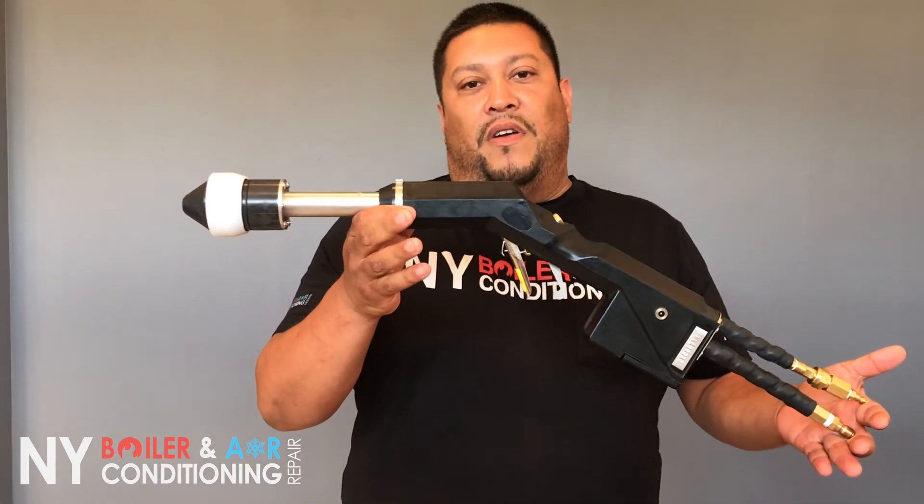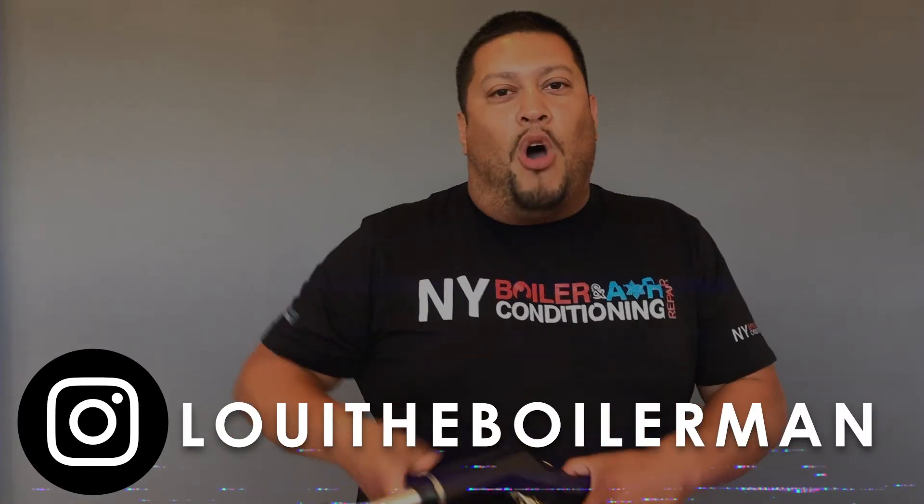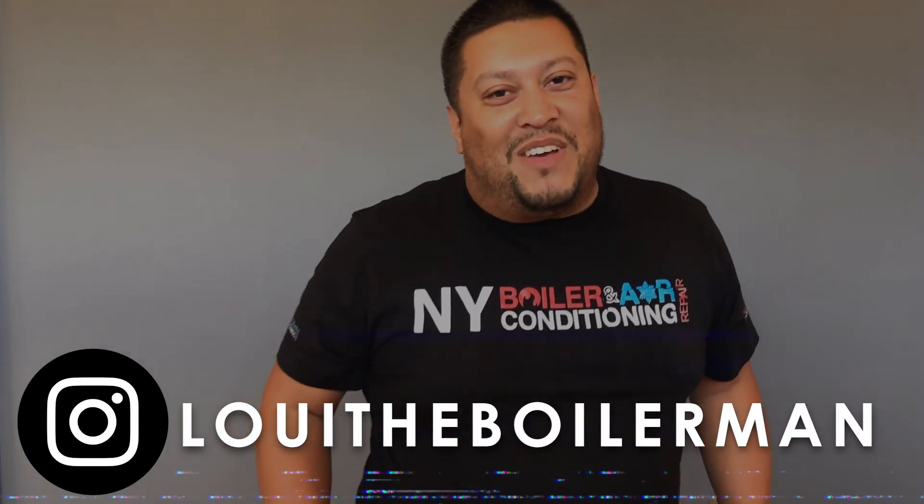These don't come cheap. Just to give you a little perspective of how much a sprayer costs — you're talking about $2,000 just for this sprayer right here. So if you guys need any disinfecting or cleaning for COVID-19, you call Louie the Boarderman at 516-377-520.